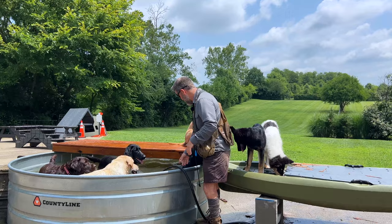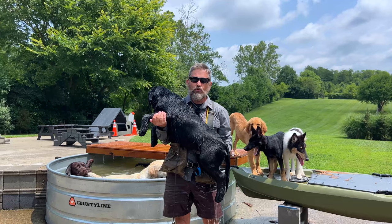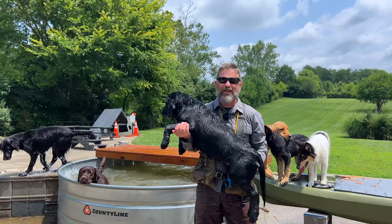The first thing you notice when you're watching Instagram or TikTok or short-form YouTube videos is that all the dogs seem super excited about doing obedience, and they do everything with a lot of speed and precision and flash.